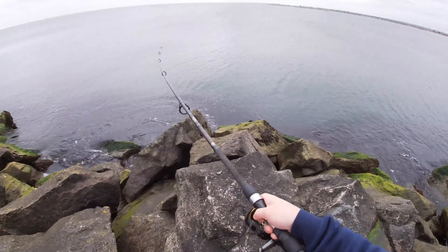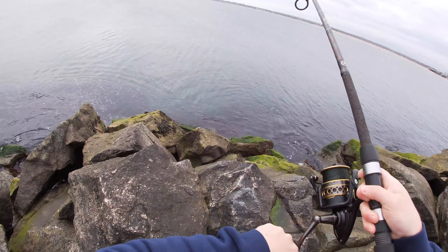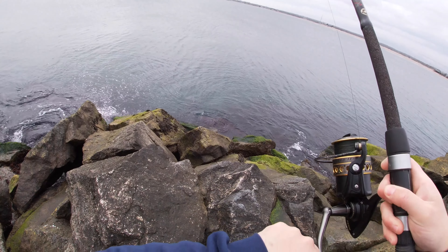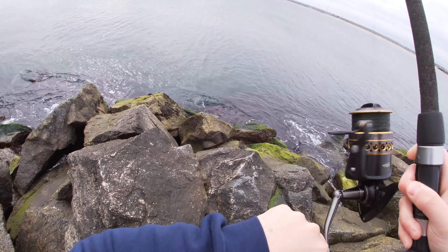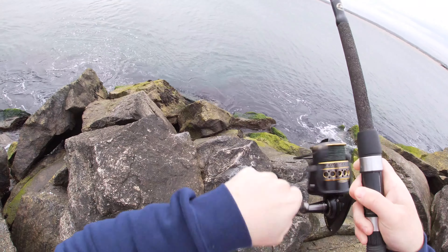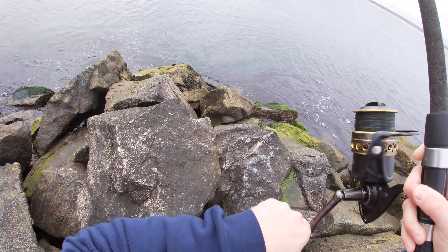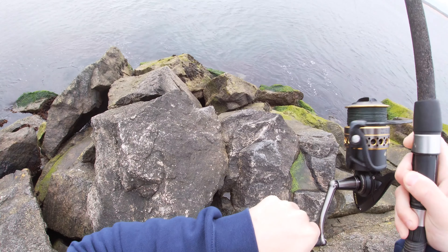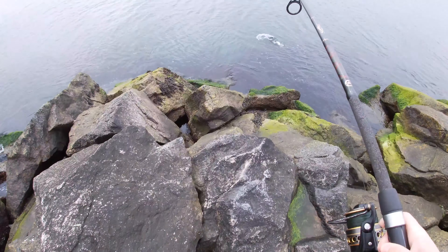Oh, there's a fish — there we go! That's a fish, oh yeah. Can't quite tell how big. Crushed it pretty good right on the retrieve. That is looking schooly sized. Yeah, that's about schooly sized.